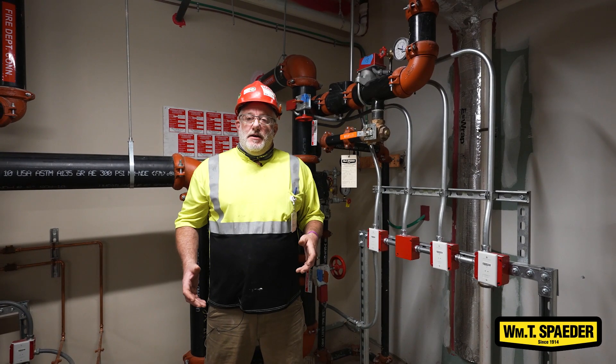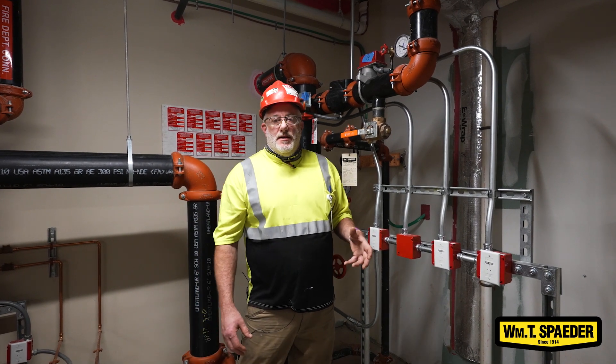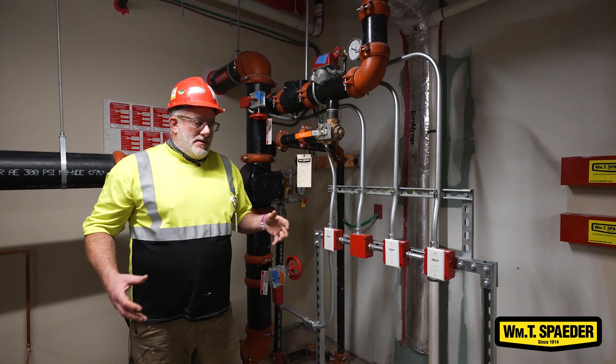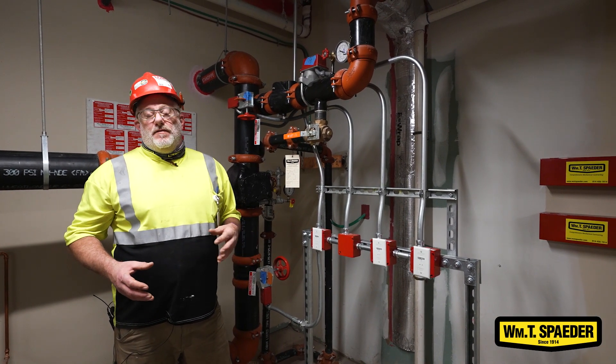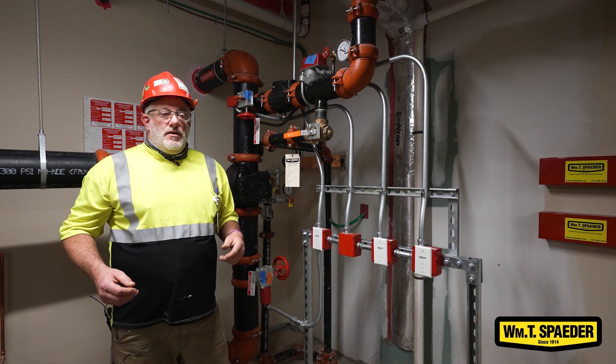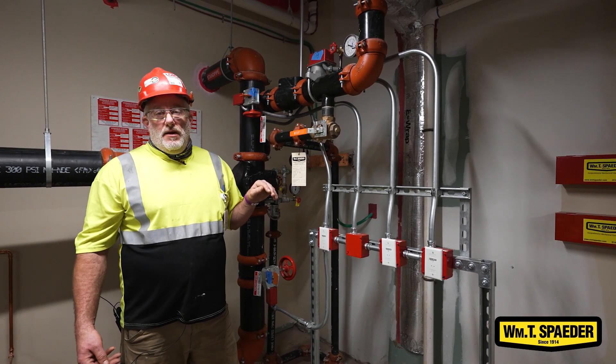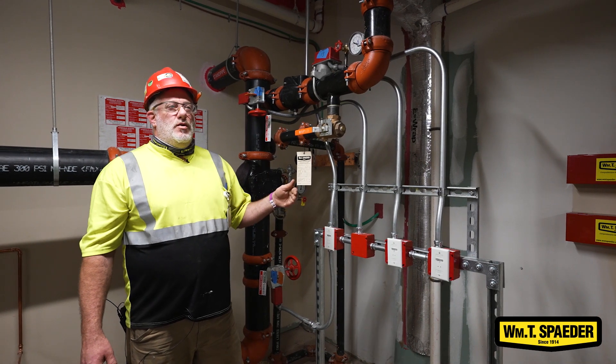After the initial installation, we have to do a hydrostatic test of 200 pounds for two hours. If the system pressure is greater than 200, we have to go 50 pounds over that, so you could be looking at 250 pounds pressure for the hydrostatic test that has to hold for two hours.